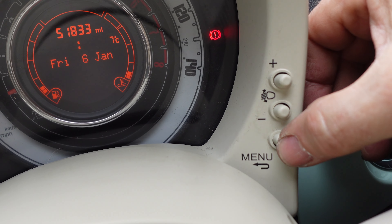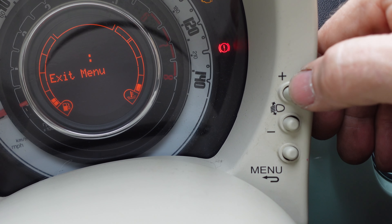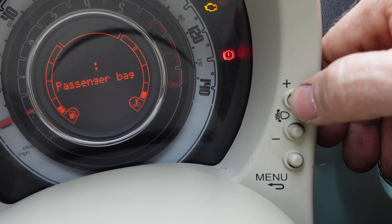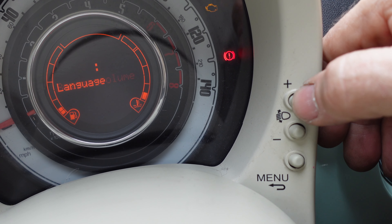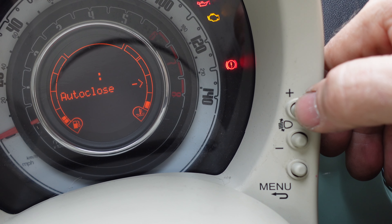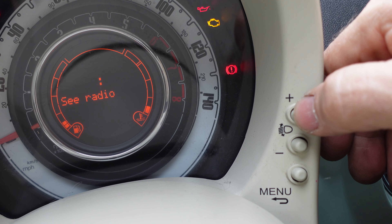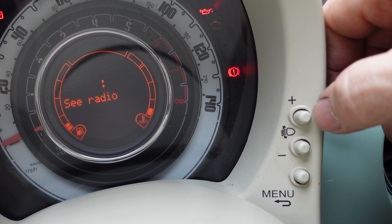So first of all, you press the menu button. That will take you to the menu screen. You press the plus and minus to go through. Daylights — that's how you'd switch your daylights on and off. Passenger bag, you can switch that on and off. The button volume, which is the beep you can hear now. Buzzer volume — I don't know what that is actually. Language — ooh la la — obviously English. Units, so kilometres or miles. Auto close, which will lock the doors as you drive away, you can switch that on and off. C radio, which means the station your radio is tuned to comes up on there.